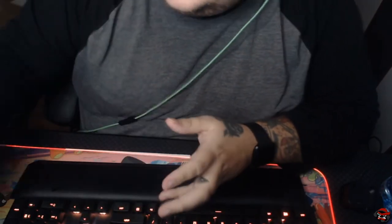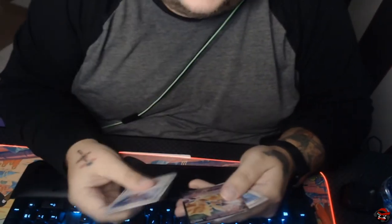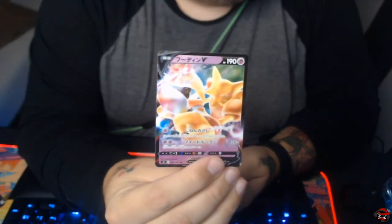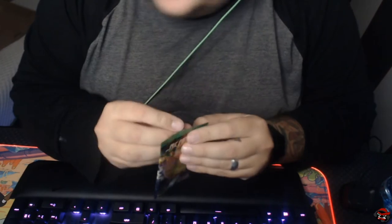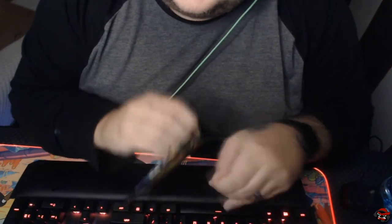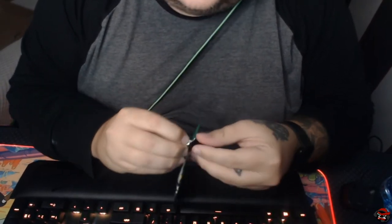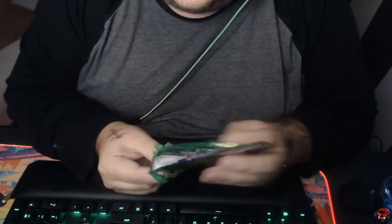That's a nice Armander in there. Come on, give us some good stuff. We got a VMAX and a Full Art — maybe we can get a Hyper Rare. Feel free to give us a comment and let us know how we're doing. I want you guys to have fun while we do this.